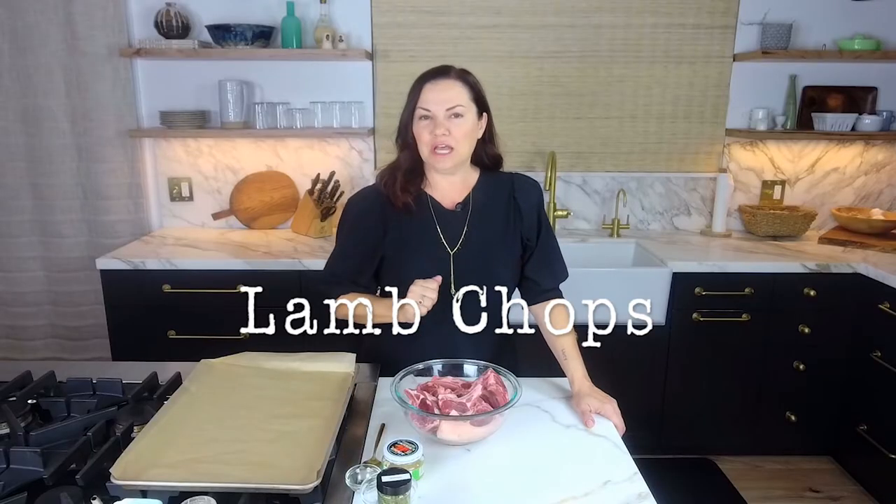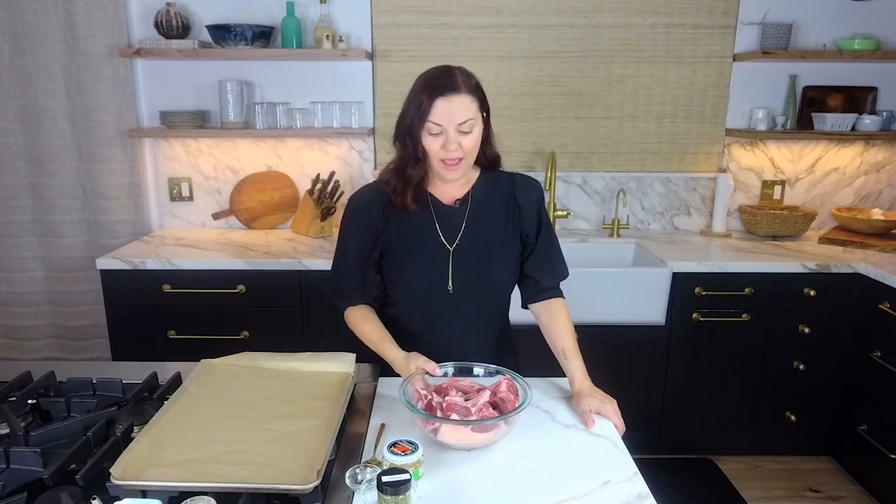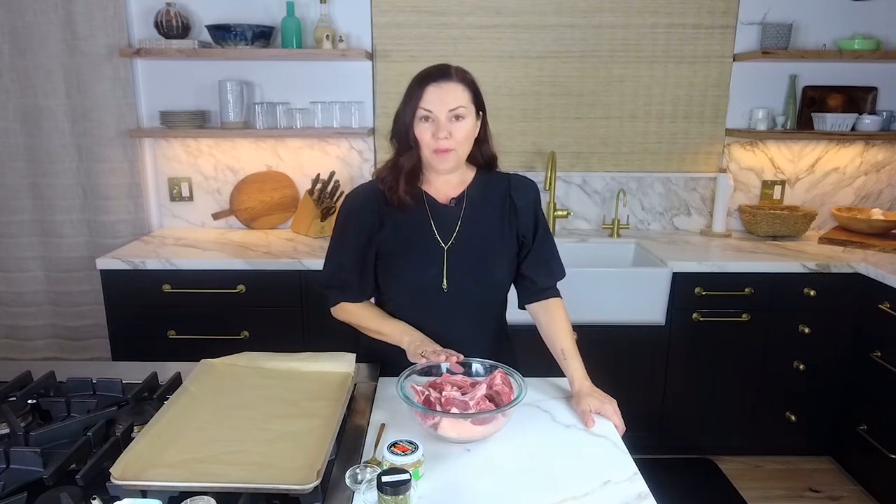Today we're making lamb chops. People tell me they don't like lamb, and I'm like, you do like it — you just have never had good lamb. I'm going to set you up with the good lamb. I have some beautiful lamb chops from my local CSA called Motley Crue — shout out to Motley Crue, not the band. I'm talking about the ranch where they raise the lambs.